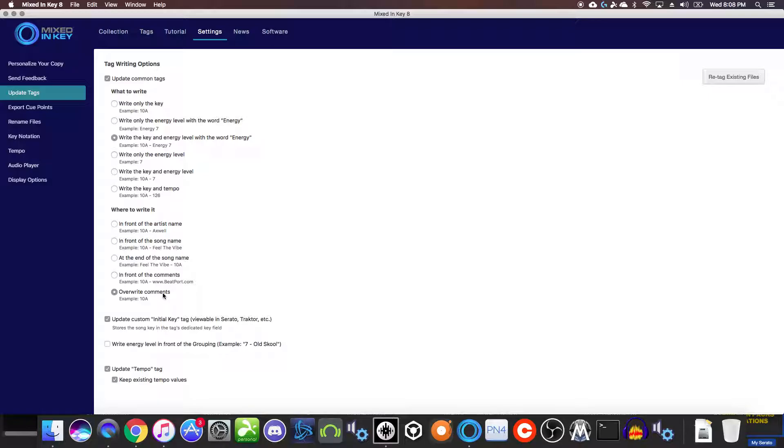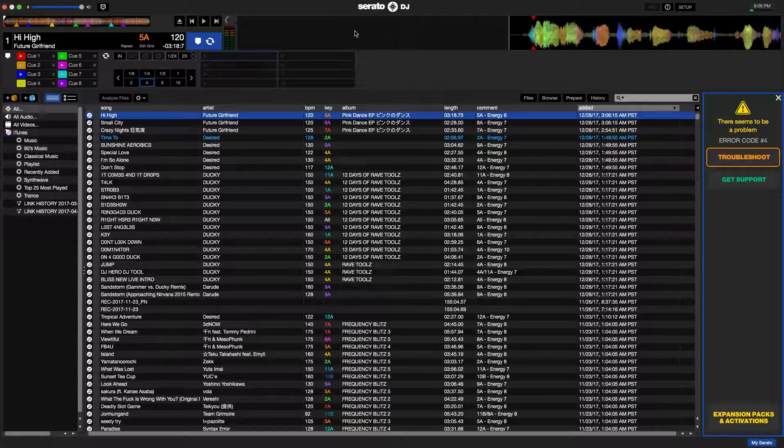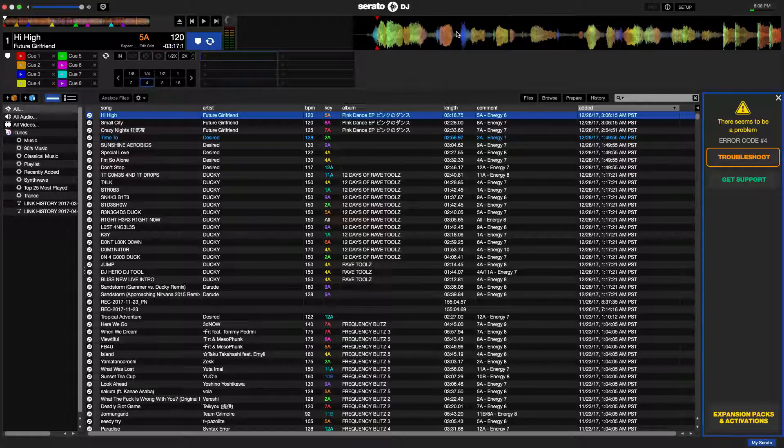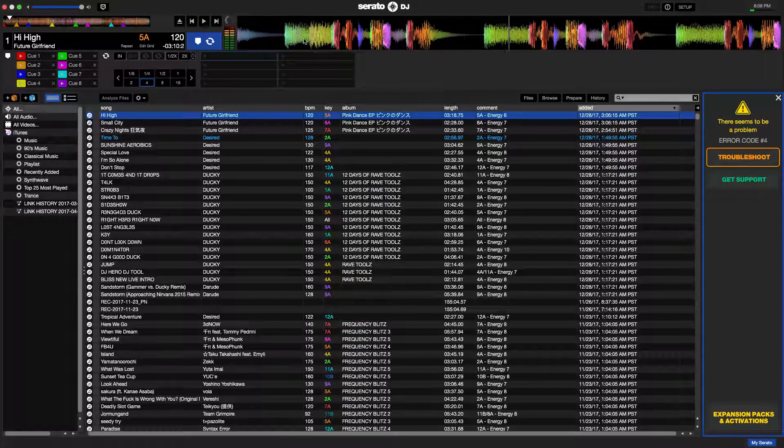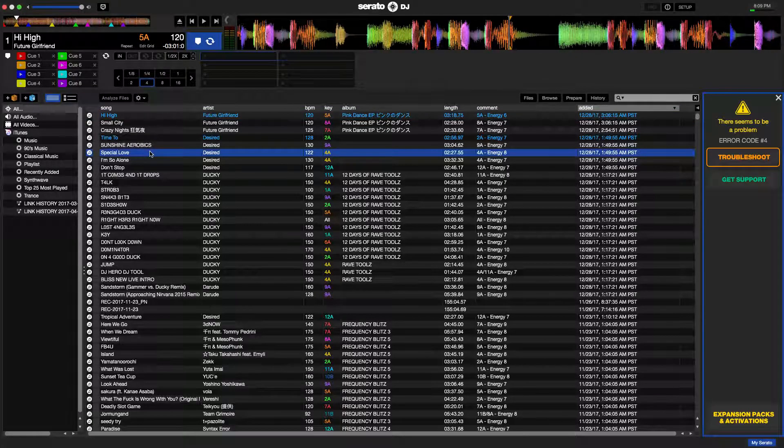When you get stuff from Beatport or Bandcamp or anywhere online, things will just be in the comment field for no reason. Overwriting it with your key and energy levels is really good for organizing. Support the artists — don't pirate your music. You can also use star ratings in iTunes or Rekordbox to denote energy level on a 1 to 5 scale. On this song, there are already 8 hot cues set up. It always sets one on the first beat, which is pretty handy — you can just hit the hot cue and go.